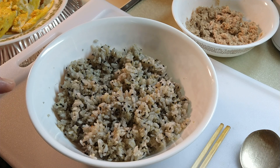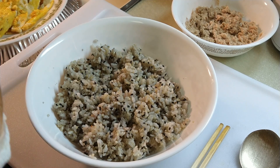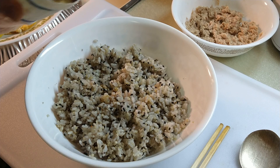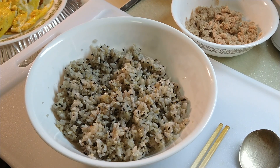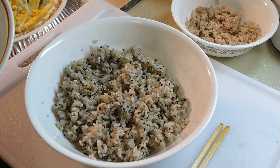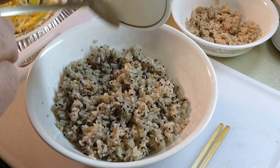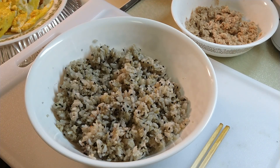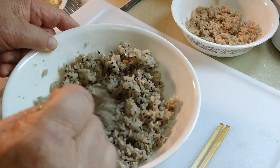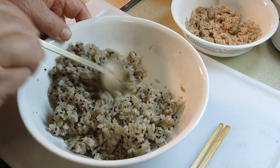I like to make the rice taste better. This is a multi-grain rice. I like to put a little bit of sesame oil — not much — and make it a little bit salty, a little bit sweet, and a little bit sour. So just lightly, okay. Then the rice will taste much better. Then I'll mix them up.